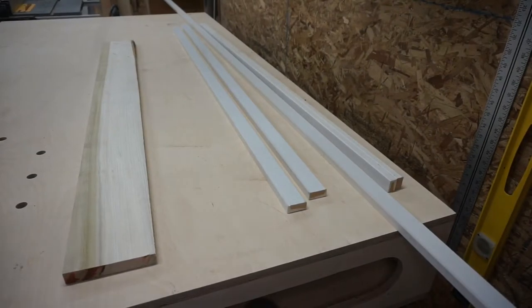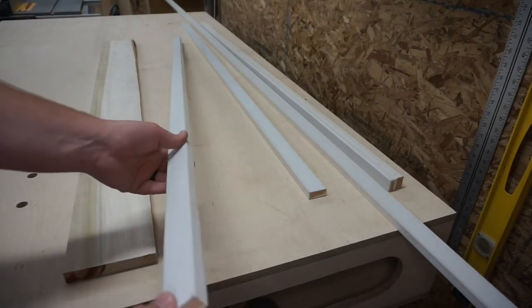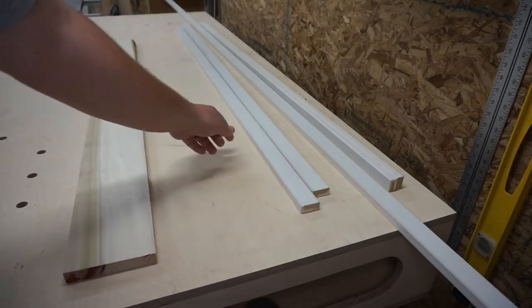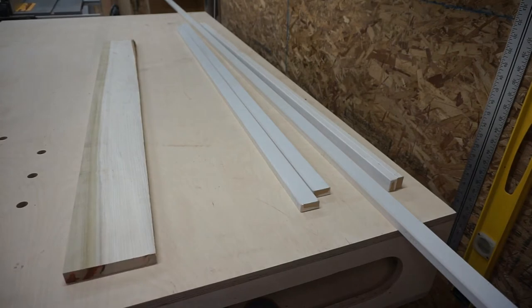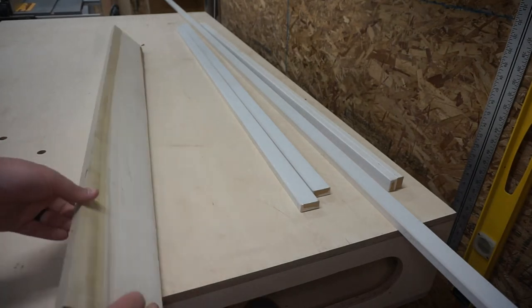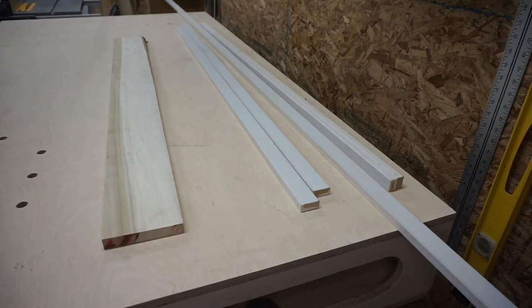Alright, so here are some of the materials we're going to use. I've got these 1x2 MDF trim pieces that are left over from a trim project that I just finished. We've got this piece of poplar that we're going to use for the front of the shelves — that'll paint up white really nicely. And then we're also going to use some MDF, which I'll show you in a minute.